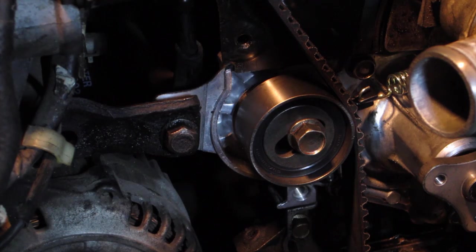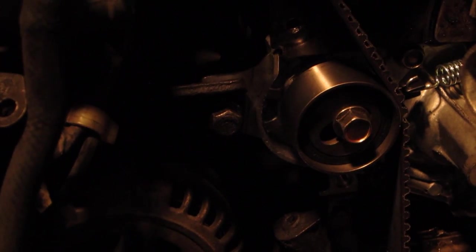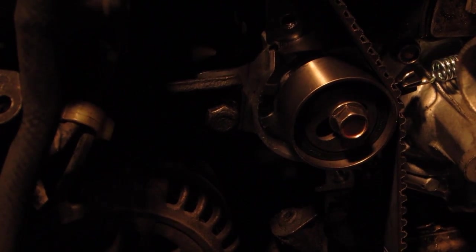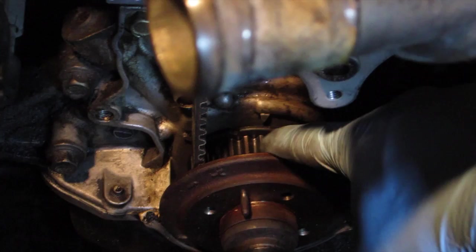The next step is we're going to turn the crank bolt again. This time we're going to do two and one-sixth turns, so that divot should end up back at the little arrow on the block. From there we should be able to look and see our timing marks and they should be back exactly where they need to be.